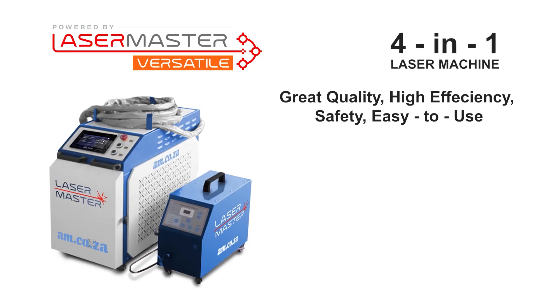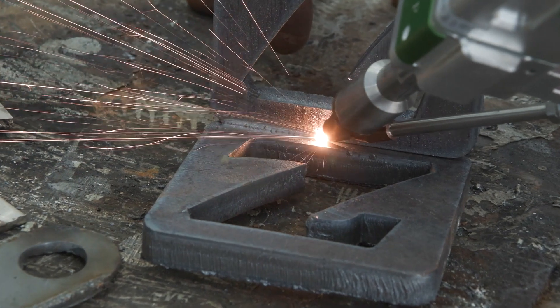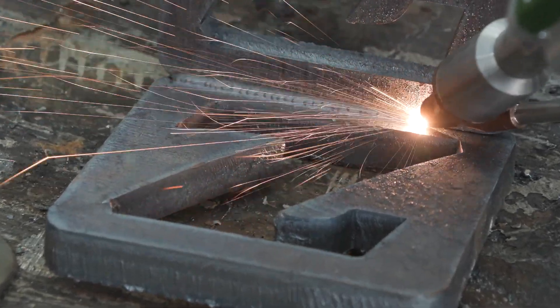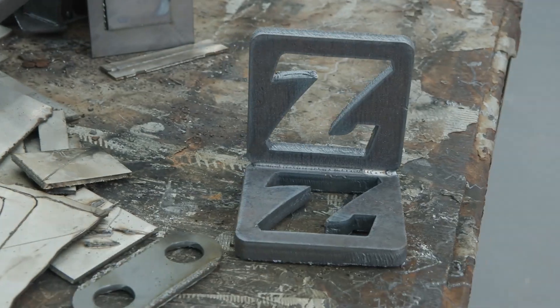The Lasermaster Versatile is a four-in-one laser machine for cleaning, cutting, welding, and welding seam cleaning. And if you are in the welding business, then the Lasermaster Versatile welding machine is the perfect solution for you. In this video, we focus on some welding examples.